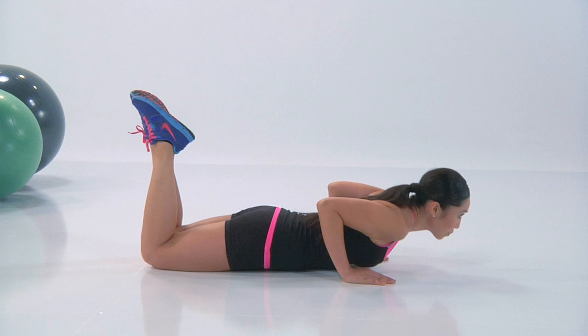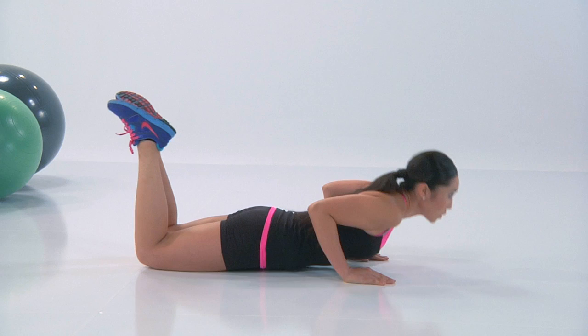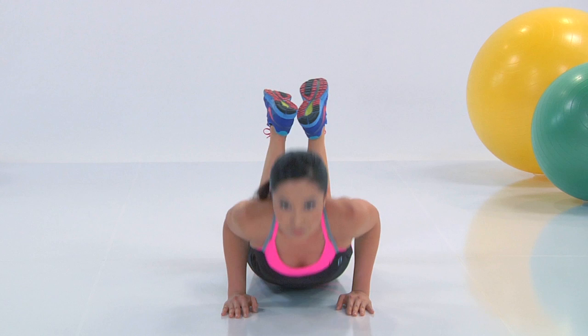Squeeze everything. Push through the heel of your palm. Let's get that breathing — inhale down, exhale lift. Make sure you're not dipping your back too much. Your butt isn't too up like a coffee table. You wanna be in a nice long plank onto your knees.